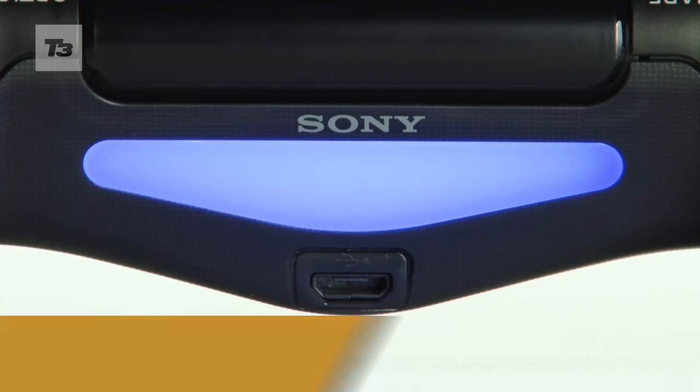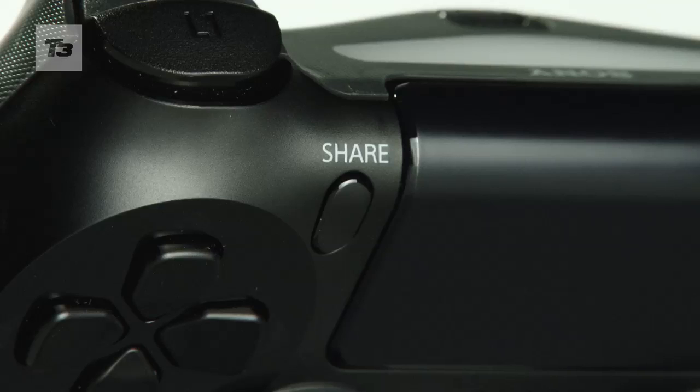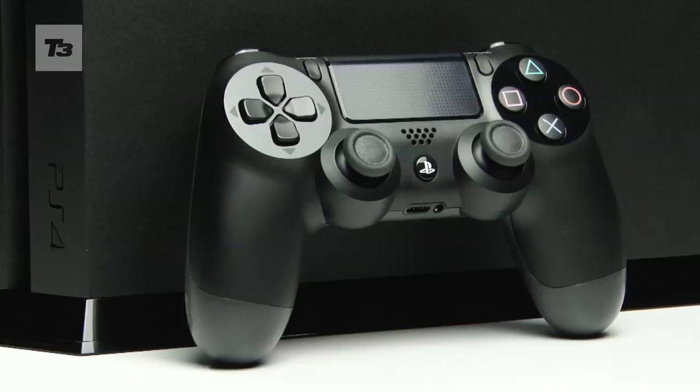Finally, the light bar on the rear not only designates players but reacts to on-screen action, flashing when you're hit. Alas, none of the demos so far have used the new share or option buttons.